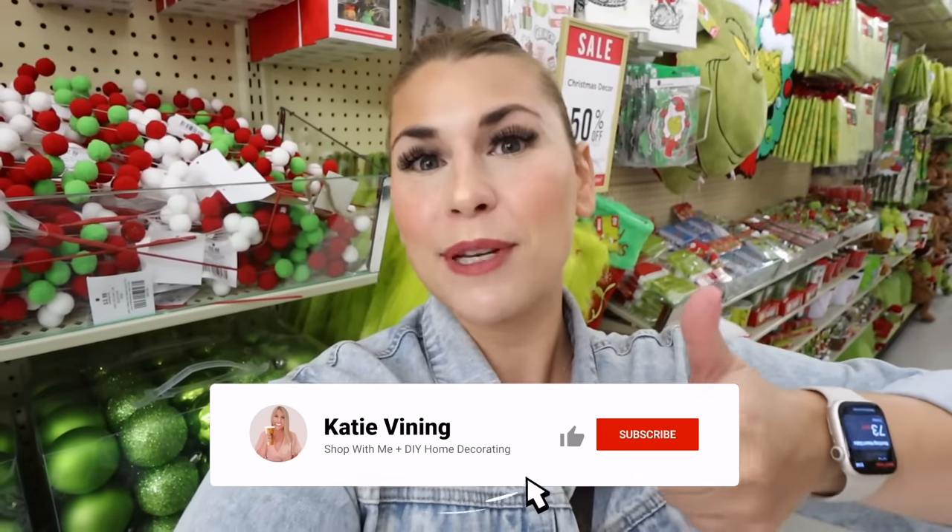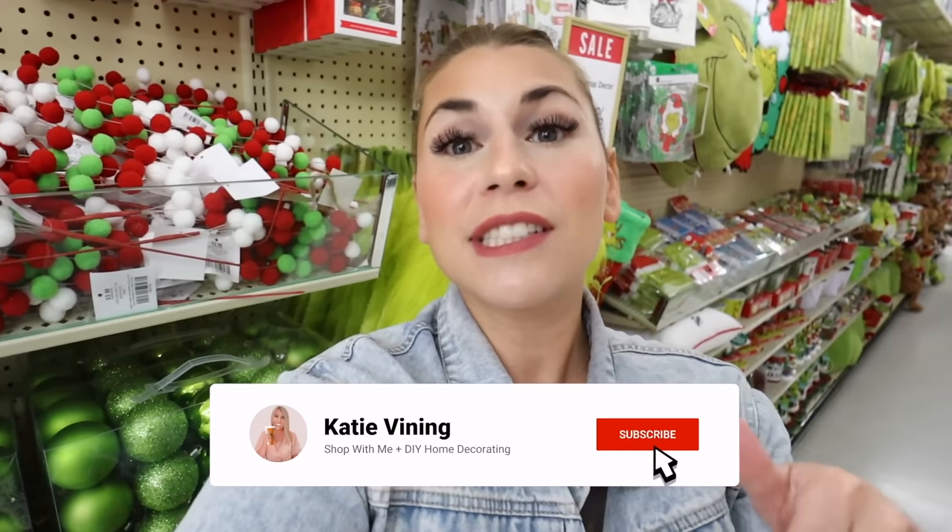Well, there you have it — the 2023 Hobby Lobby Grinch decor! It was so fun to look at. I know it's not for everybody, but I truly do try to have something for everyone on my channel. Thank you so much for watching — let me know your thoughts down below. If you enjoyed it, give this video a big thumbs up, hit the subscribe button, and the notification bell. Thank you for shopping with me today and every day — I love you all and I'll see you next time!